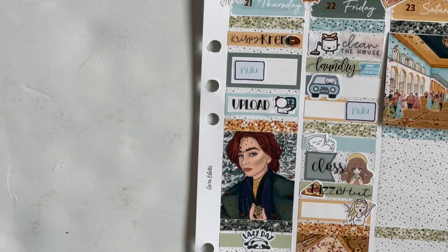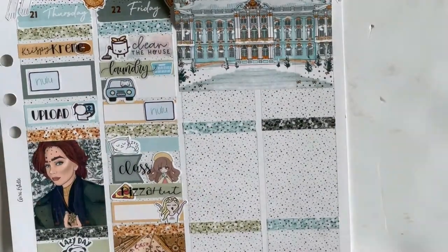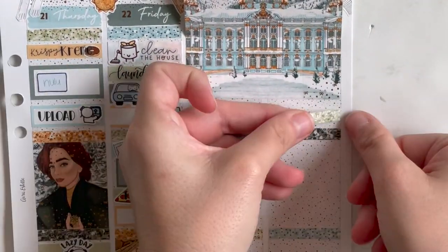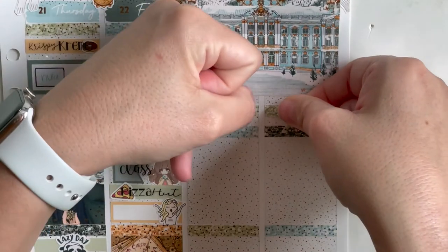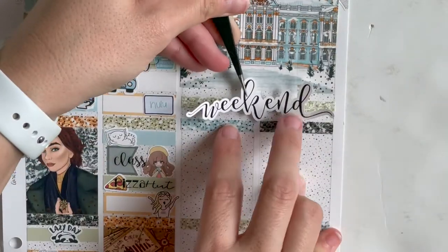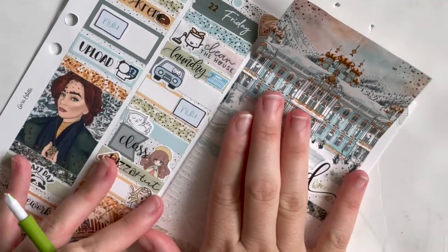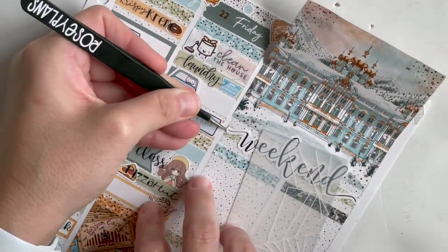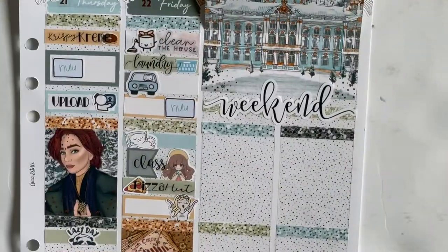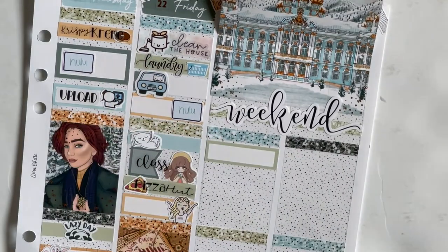Then I used a Fox and Pip happy girl to celebrate hitting 1,500 followers on Instagram — I was so excited, I have been waiting to hit that number for a while and I just had to mark it in my planner. So here I just put down the weekend banner using two glitter headers behind it, because I didn't feel like I was going to need that extra space to mark things in my week.